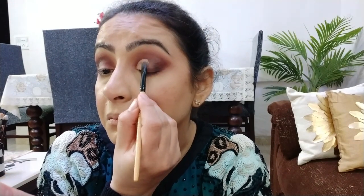Then मैं dark mauve color एक बहुत छोटे precise blending brush पर लेकर outer corners को intensify कर रही हूँ और crease में transition color के साथ blend कर रही हूँ। फिर pointed blending brush से इन दोनों colors को आपस में blend कर रही हूँ ताकि कोई भी harsh edges न रहें। As you can see, मैंने दोनों eyes कर लिये हैं और अब crease को cut कर रही हूँ।